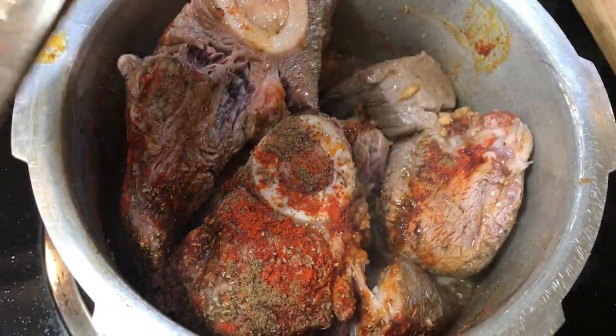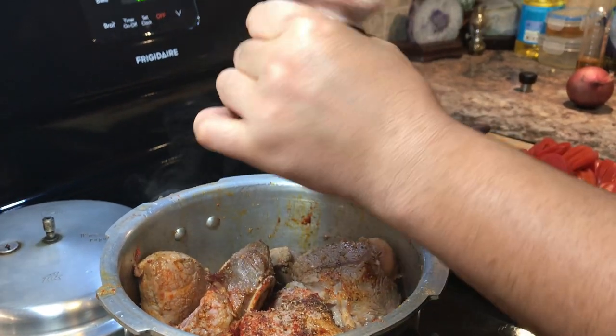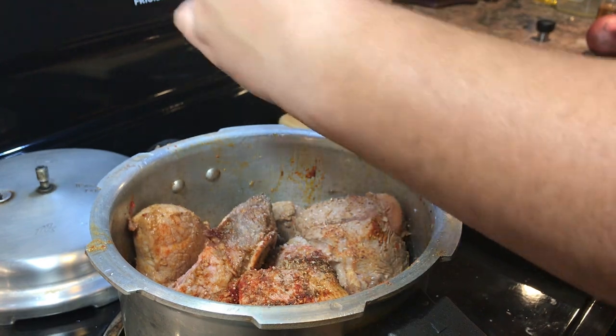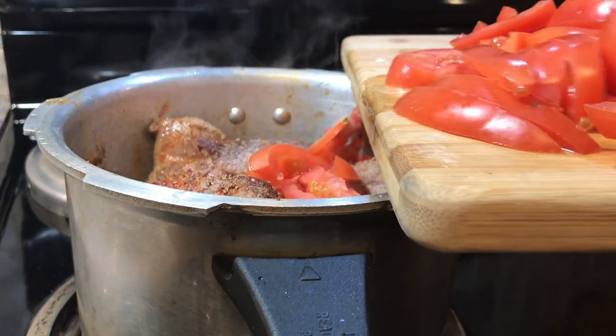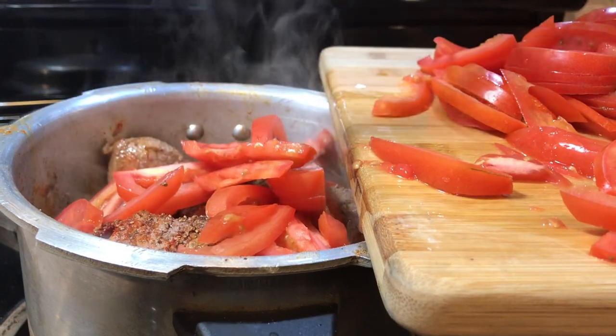This is beef with the bone. Now we're going to add salt to taste — I'm adding about a whole spoon of salt. After adding the salt, it's time to add the tomatoes.